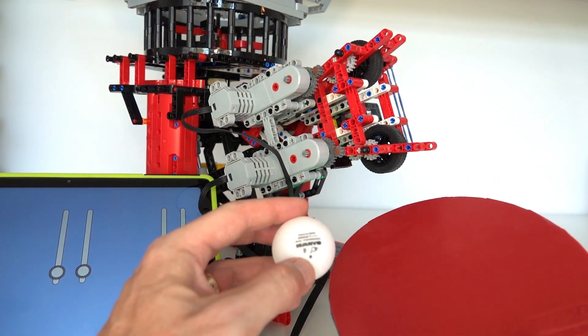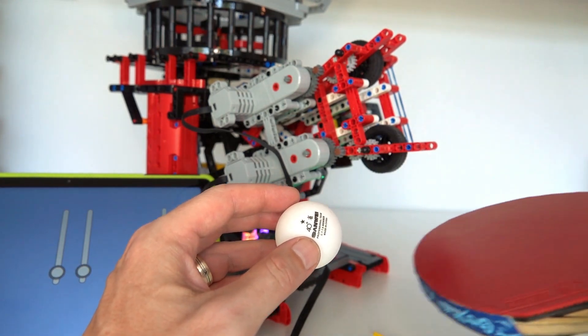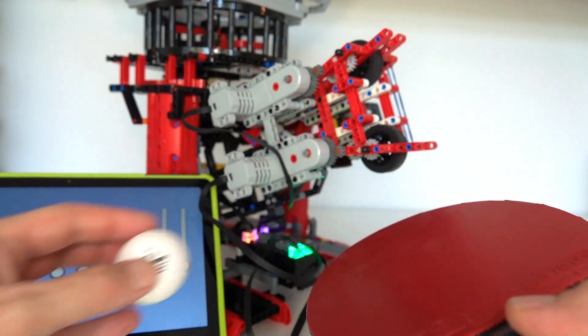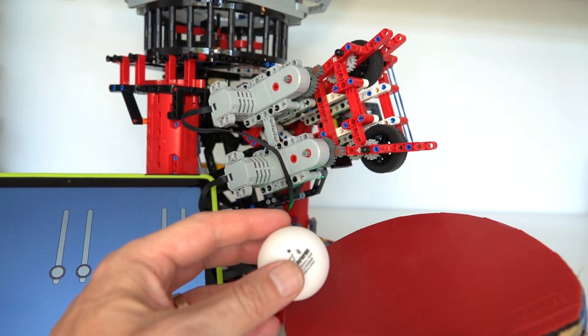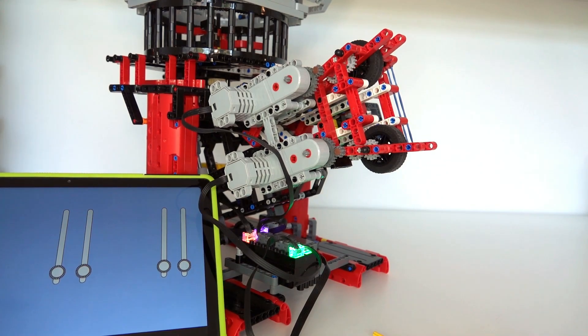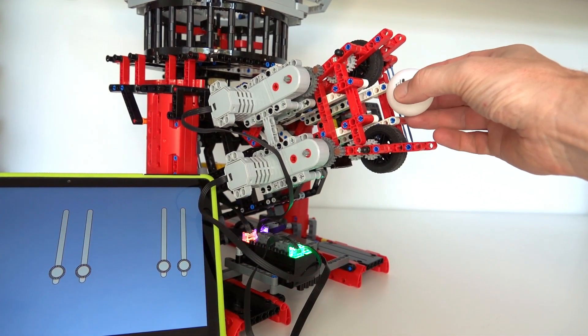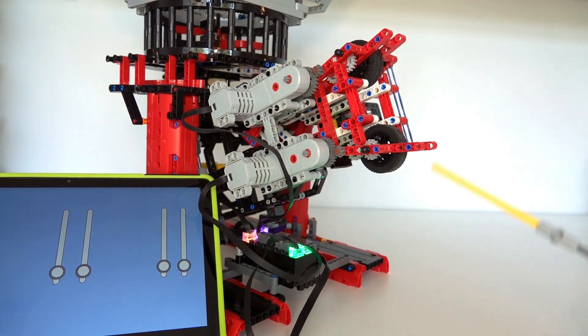Backspin also grips your bat and sends the ball downward, making it very difficult to return — you typically have to push it back with backspin; if you just touch it, it goes into the net, and if you push too hard it flies off the end. The robot generates different spins by varying the relative speed of the top and bottom wheels: if the top wheel spins faster, you get topspin; if the bottom wheel spins faster, you get backspin.